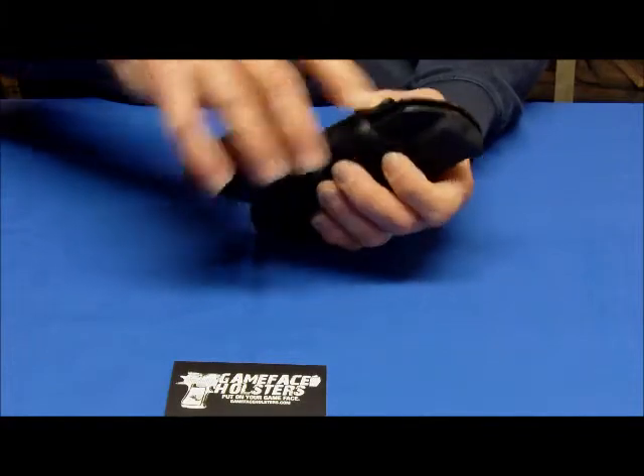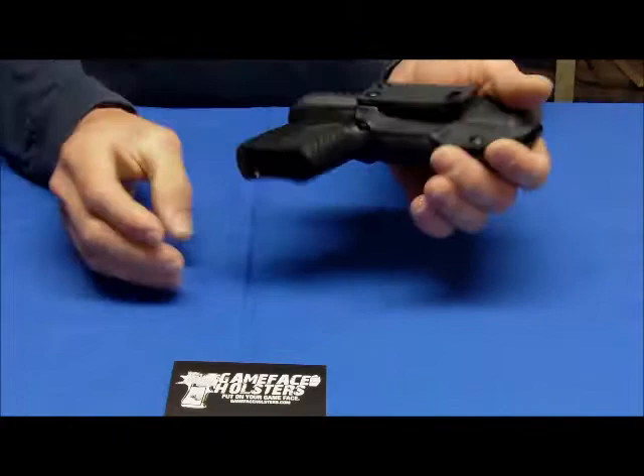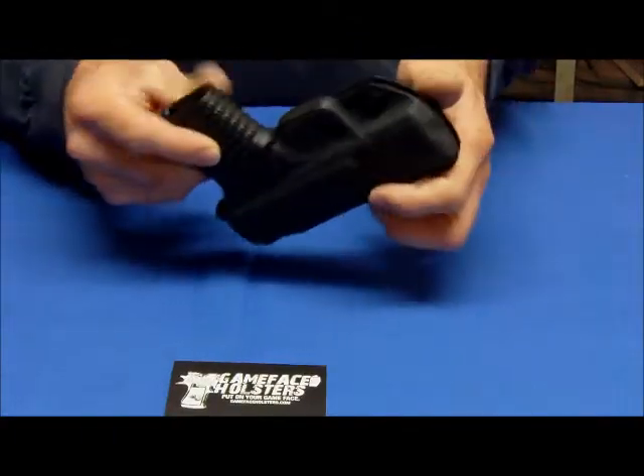Easy to adjust. If you like a little more or a little less tension, you've got an adjustment screw at the bottom here. You can see it comes in and out, very easy to draw. Great little holster, very inexpensive.